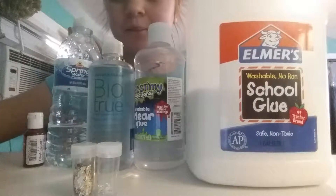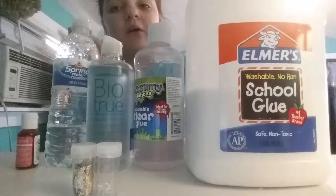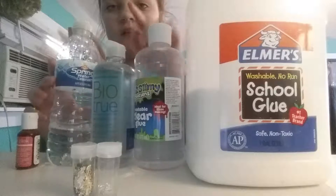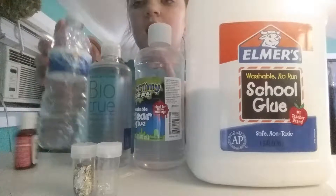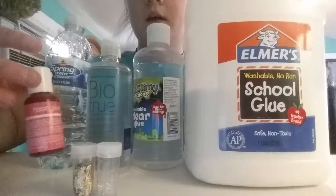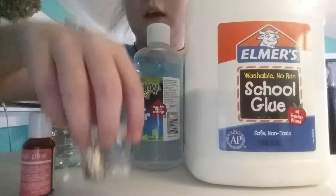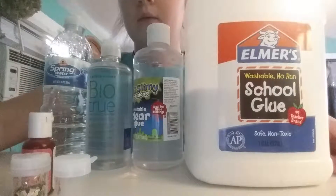These are the things I'm going to be using. I'm going to be making one white slime and a clear slime. I have my two activators here — some contact lens solution and some borax. I'm going to keep my white slime white and make my clear slime pink. And I have two glitters that I'm going to use.